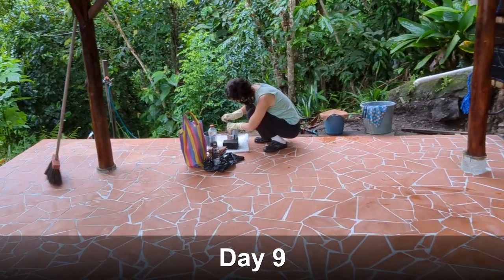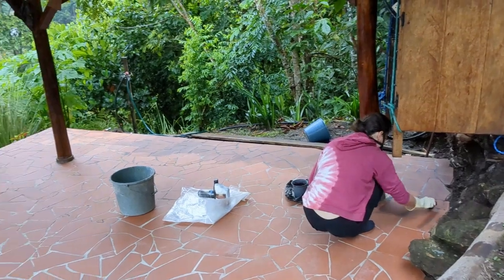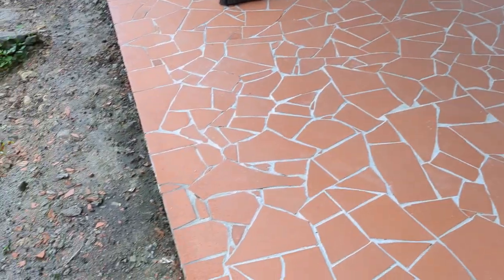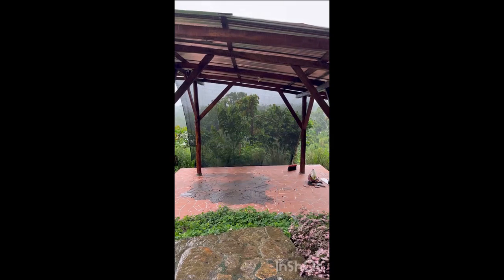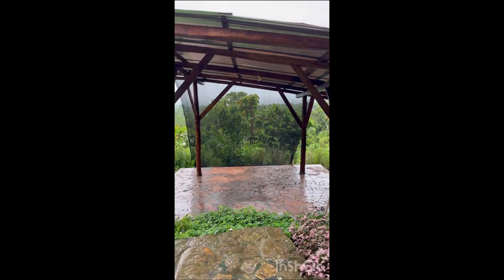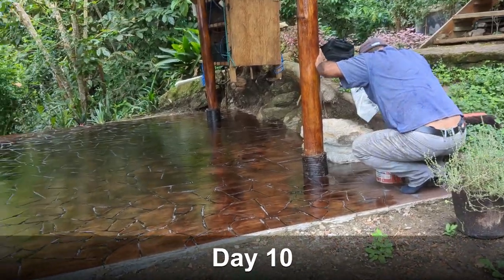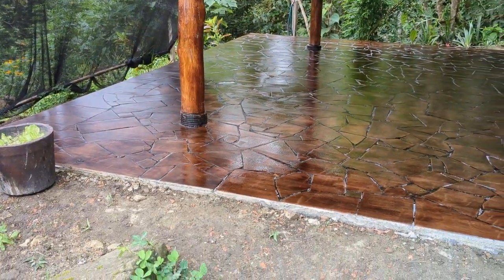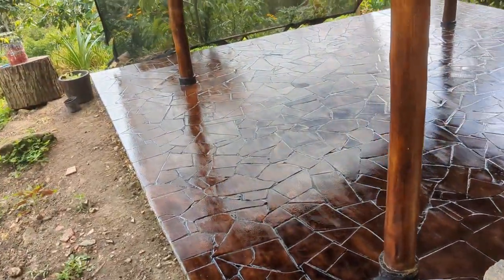So we're staining the floor for a slightly darker look. Right now it's still unstained, so we'll see how it looks. Staining the floor — from this color to that color. Looks good. Very nice.